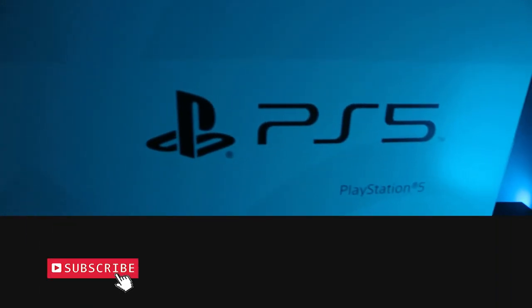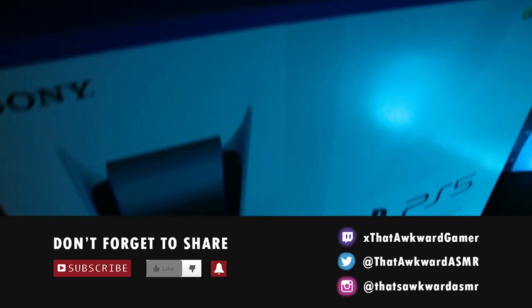Welcome back to another video with That's Awkward ASMR. Today we're going to be unboxing the PlayStation 5 and I'm going to give you some of my quick first impressions of the console.